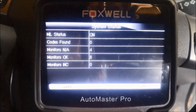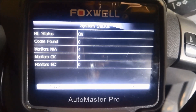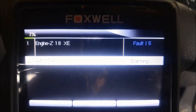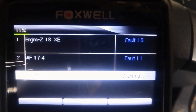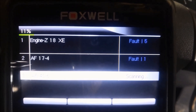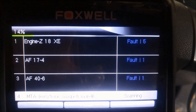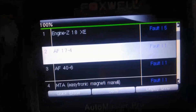I'll try the vehicle-specific scan — sometimes that'll find codes. I'm on the European Opel scan. You can see we've got a fault code in the engine, and the next one is in the transmission. So I've got a whole series of fault codes. Let's check the transmission.